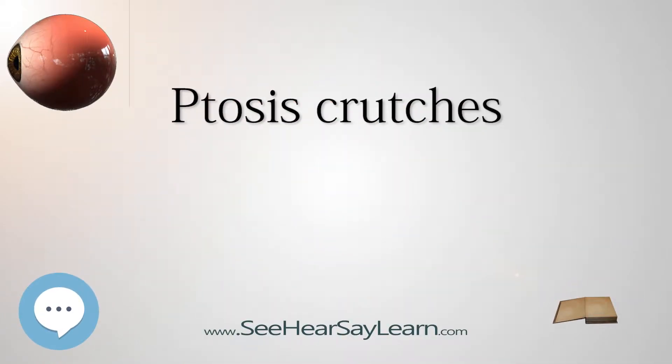Ptosis crutches, also known as eye crutches, are a non-surgical solution to ptosis, also known as drooping eyelid syndrome. Affected eyes do not have the ability to open and close properly. In severe cases, a person is not able to open the affected eyelid. Ptosis eye crutches are tools installed to existing eyewear that support the affected eyelid, enabling the eyelid to stay open and allowing an individual to see.